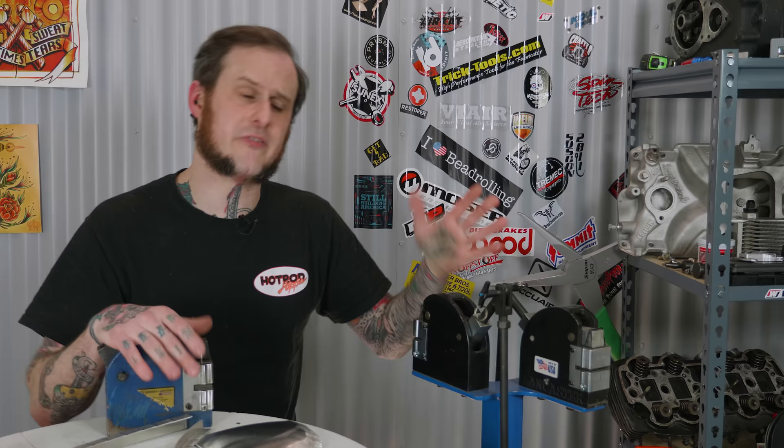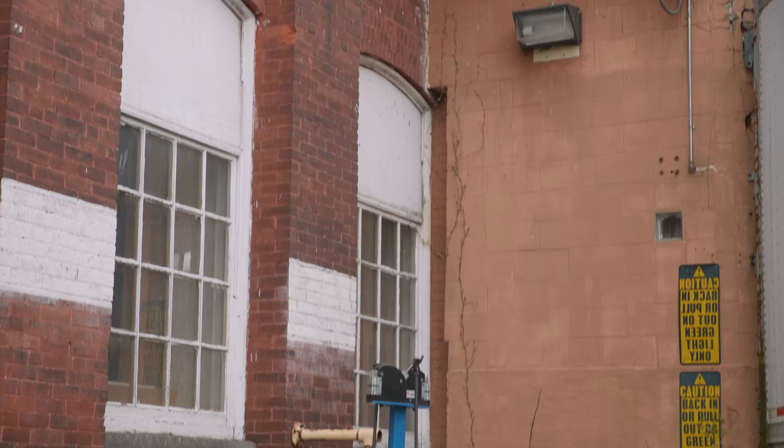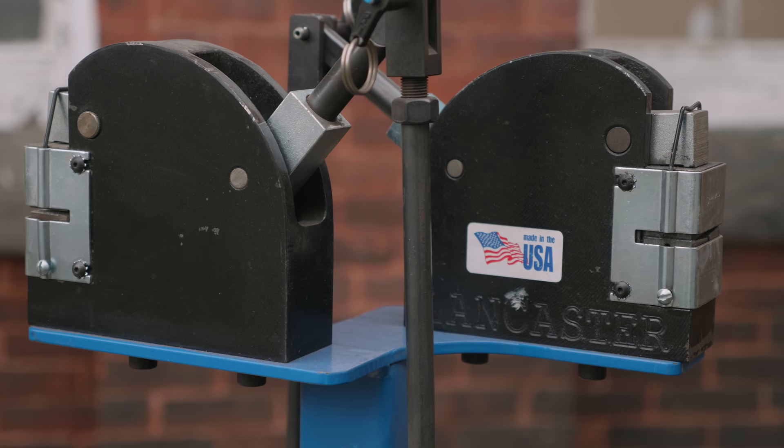In this video we're going to discuss a little bit of the basics of the shrinker stretcher, the design of them, the uses of them, and I'm going to throw out some tips of how I personally use shrinker stretchers in my workflow. If you asked me to list off my top five metal shaping tools necessary in an auto restoration or sheet metal shaping shop, I would absolutely have shrinker stretchers on that list.